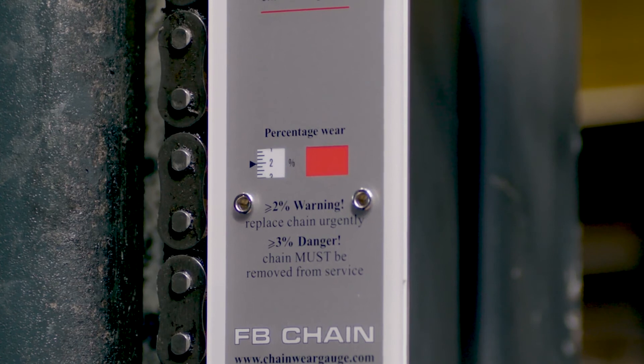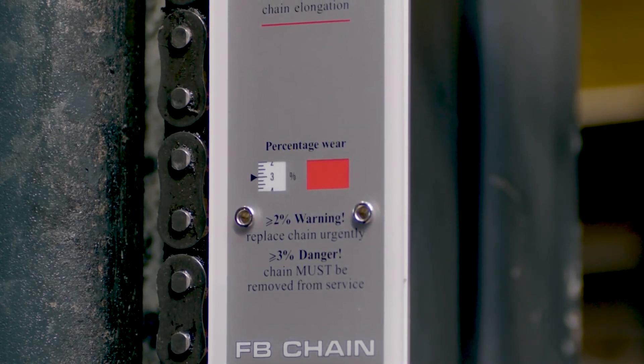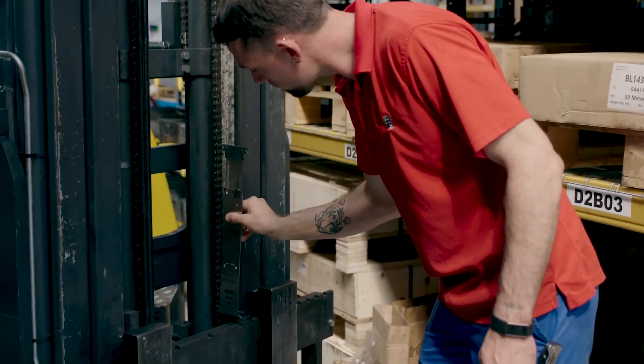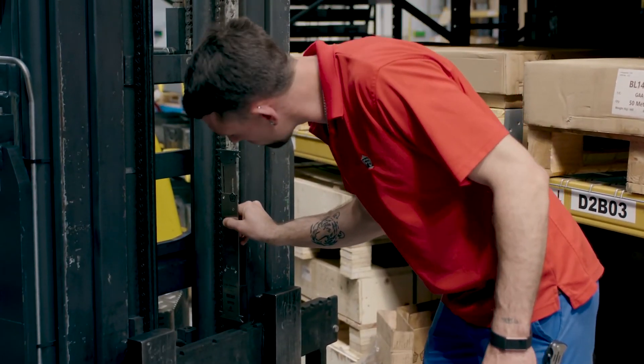The percentage wear will appear in the window at the bottom with no need for calculation. If the wear is greater than two percent, you should plan to replace the chain. At three percent wear, the chain is dangerous and should be taken out of service immediately. To be sure, we recommend that you carry out the measuring process in more than one place.